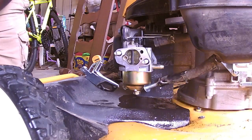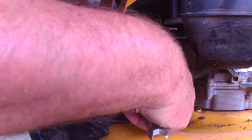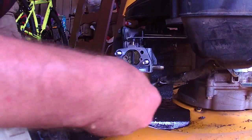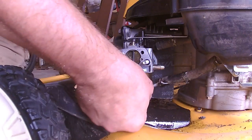I've decided not to take the carburetor off at this time because I'd have to take the shroud, the fuel tank, and everything else off. So we're going to pull this float bowl and take a look at the gas that's in there. It's getting spark, it's got compression, the plug is good.